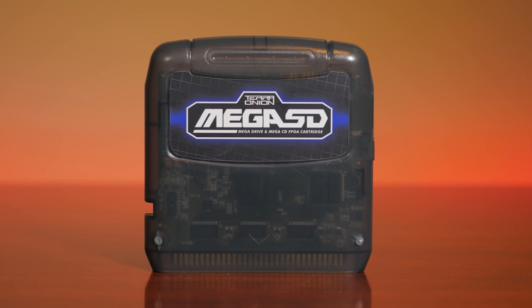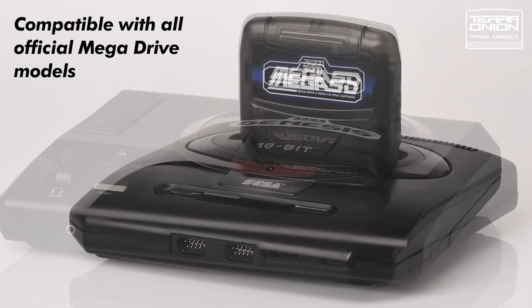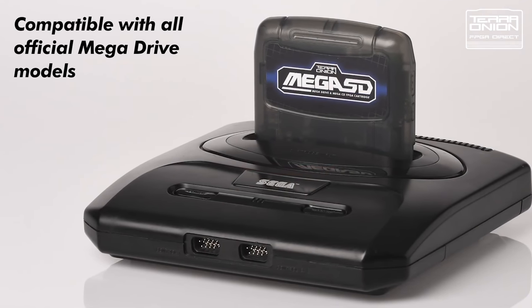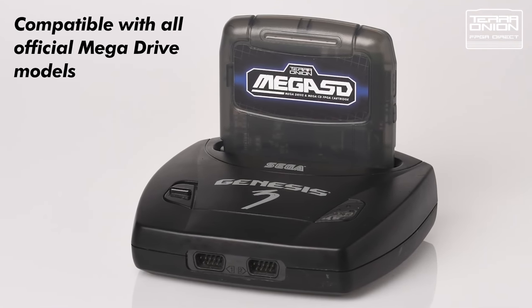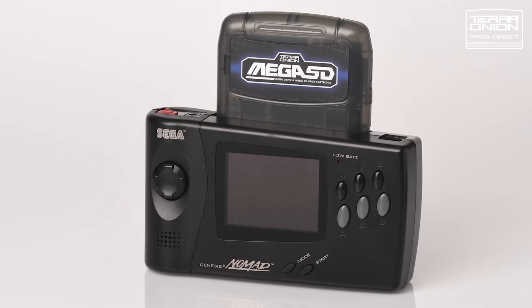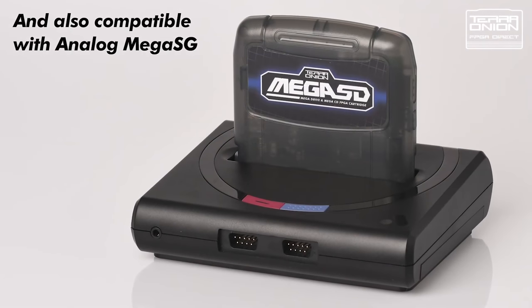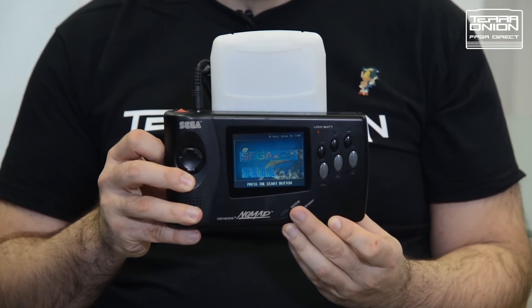It's here, the TerraOnion Mega SD. Last week, TerraOnion dropped a massive announcement with the arrival of the Mega SD — a cartridge that plays Sega Genesis, Mega Drive, Master System, 32X, and for the first time ever, Sega CD or Mega CD games from any region, all on a single flash cartridge. It even works on the handheld Sega Nomad.